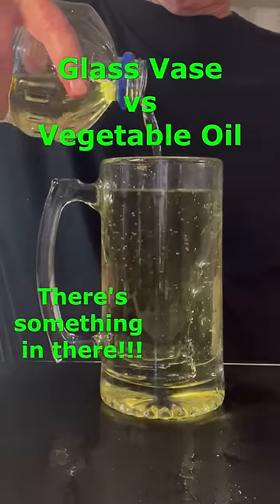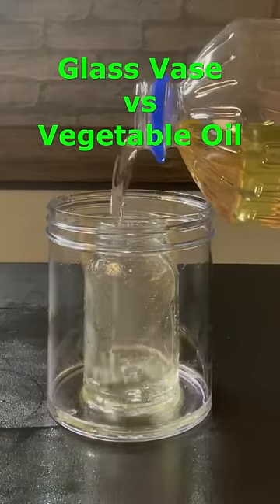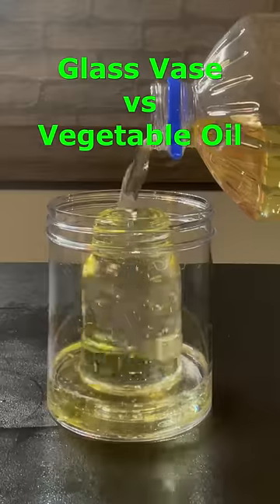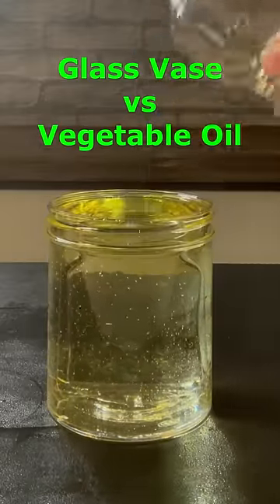The glass vase started to disappear. And this chemistry camouflage works because the liquid is vegetable oil, and it bends light in almost the same way as the glass. As a result, the vase is almost impossible to see, perfectly camouflaged within the oil thanks to the refraction of light.